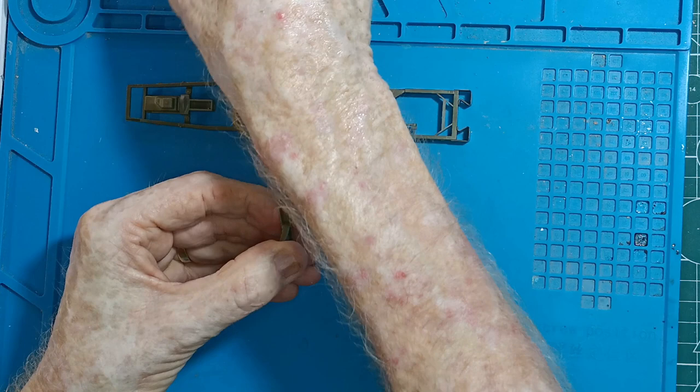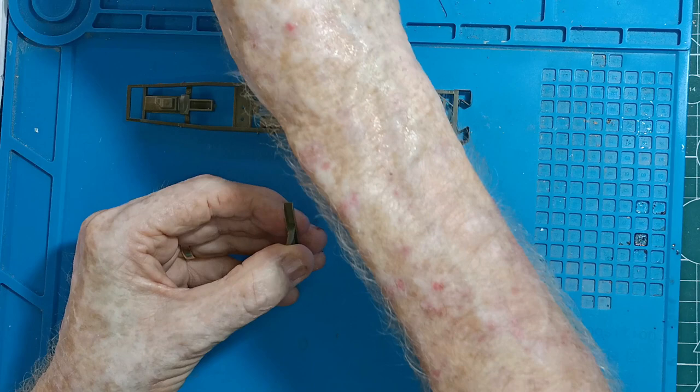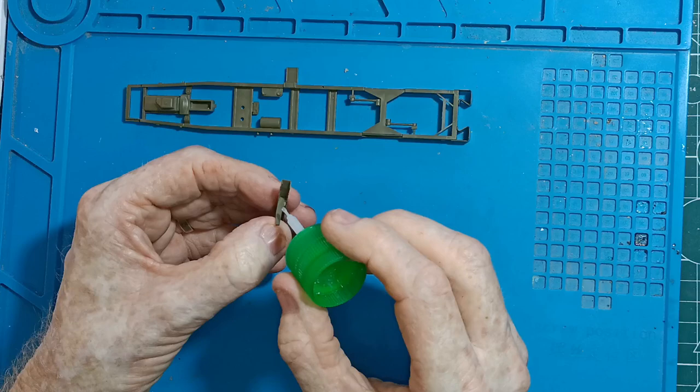This has got bits going together okay. Reinforcing with extra thin.